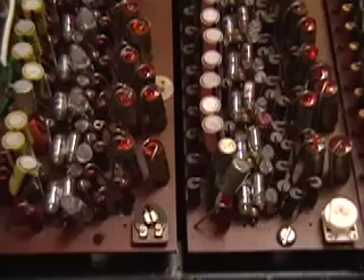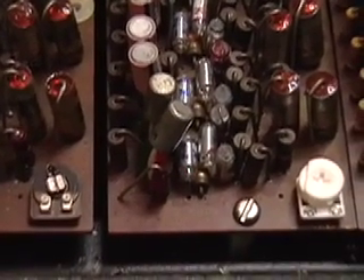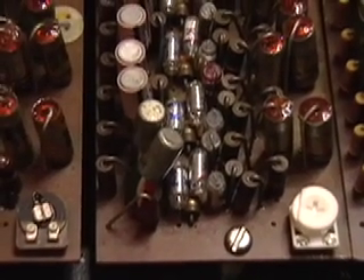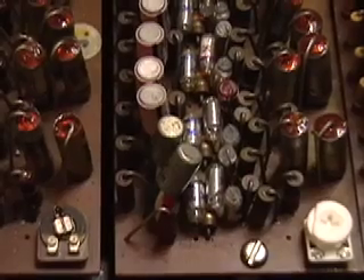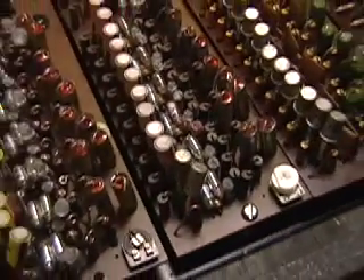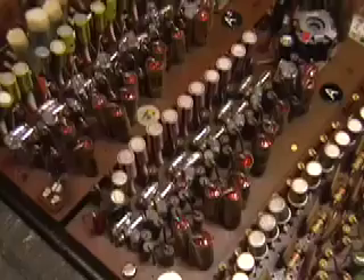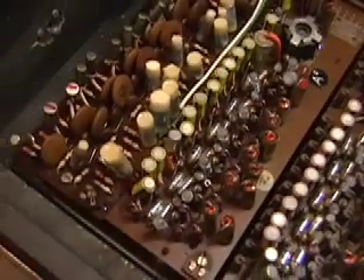They are all wired together, and the pot is between them and ground. As you lift it away from ground, you get some of the signal from one flip-flop to help another flip-flop. This also increases the DC bias on the transistors.